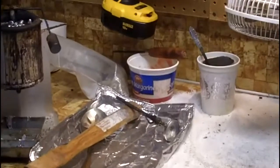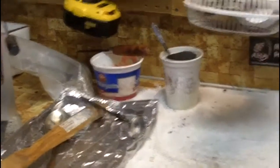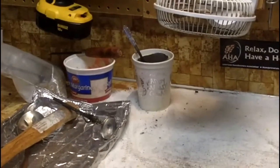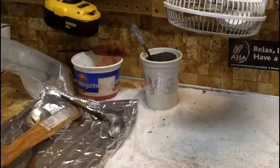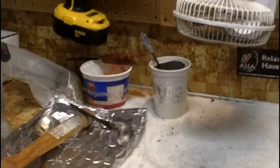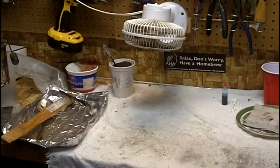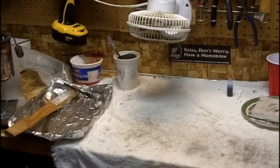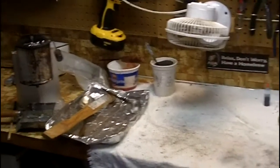In the back I've got a bowl full of fluxing wax, a spare cup and spoon that I put all the dross in that I collect from the top of the pot. The white fan is blowing straight down — this is where I dump the bullets out of the mold so they can cool down. Every once I drain a pot, I'll take the cool bullets and slide them on over.